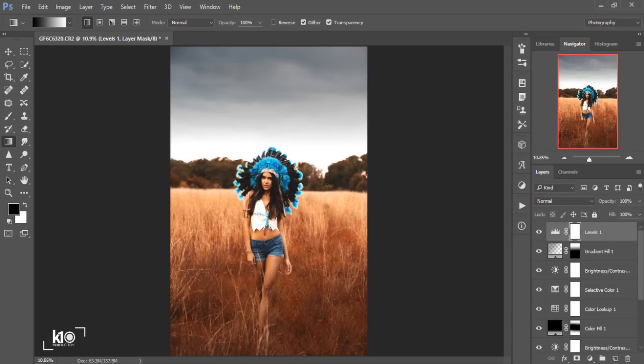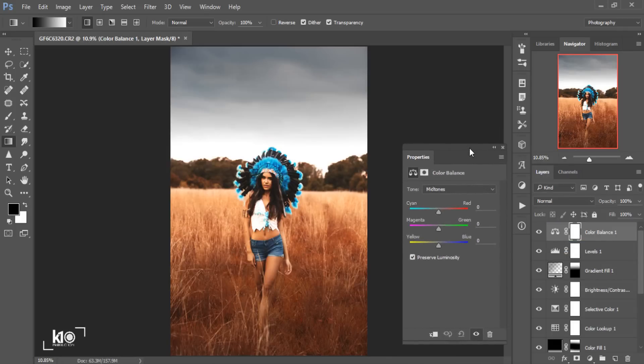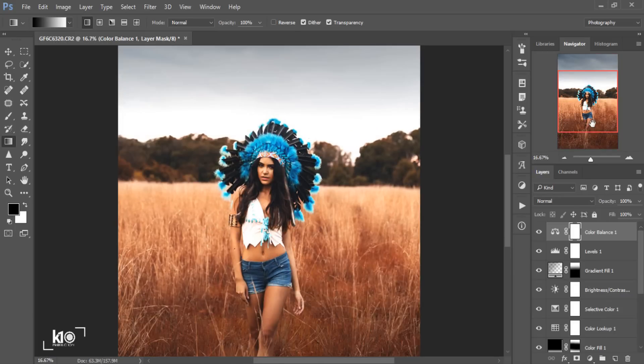This is before and this is the after — a really big difference. Then I'll go to Adjustments and use Color Balance. There's a cool technique: if you have a red color in your photo, it's good to add some of the opposite color, which is cyan, around minus 11. We also have a kind of yellow here, so I'll add some blue tone over the photo, around plus 10. This is before and this is the after — it will really improve your image.